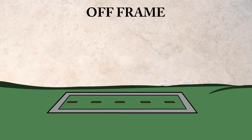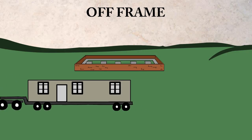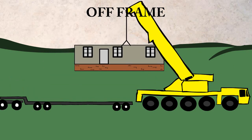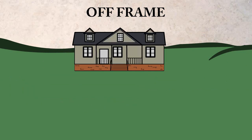With the off-frame home, a brick and block foundation is built on the footers. The home is transported to the site and a crane lifts the home off of the frame and onto the foundation. The crane also raises the roof. The frame goes back to the factory and the home is completed.